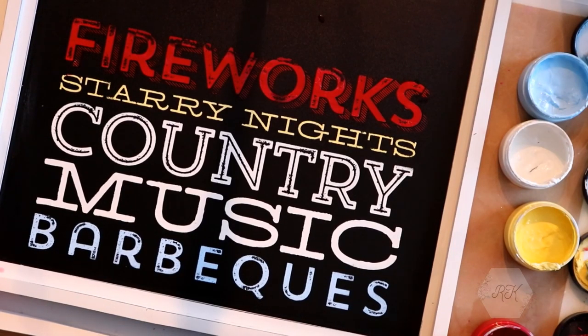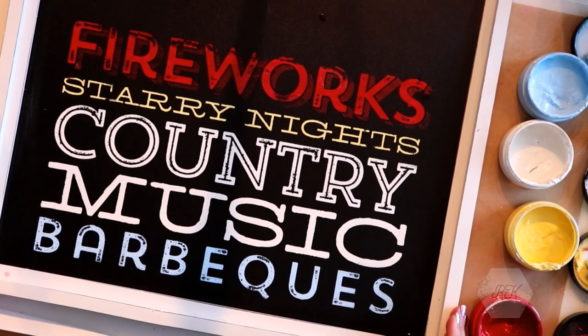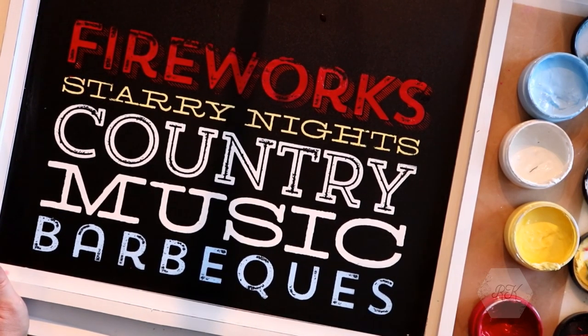I really like it, and I want to tell you to come back tomorrow and see the finished product. I really think I'm going to like this one — it's going to be great for 4th of July.